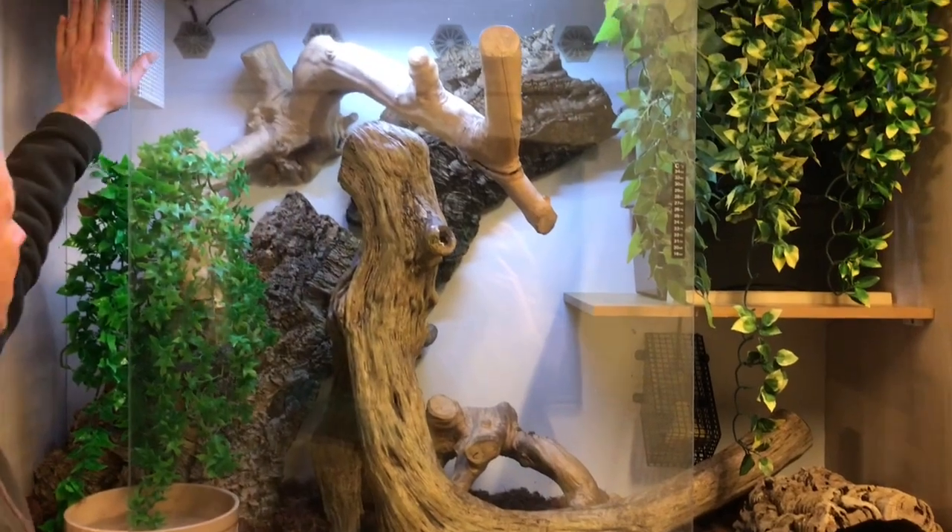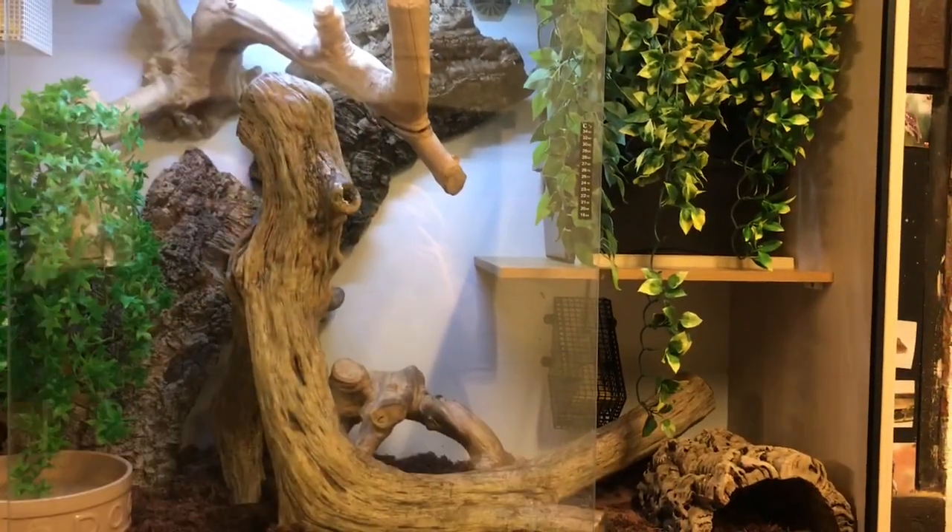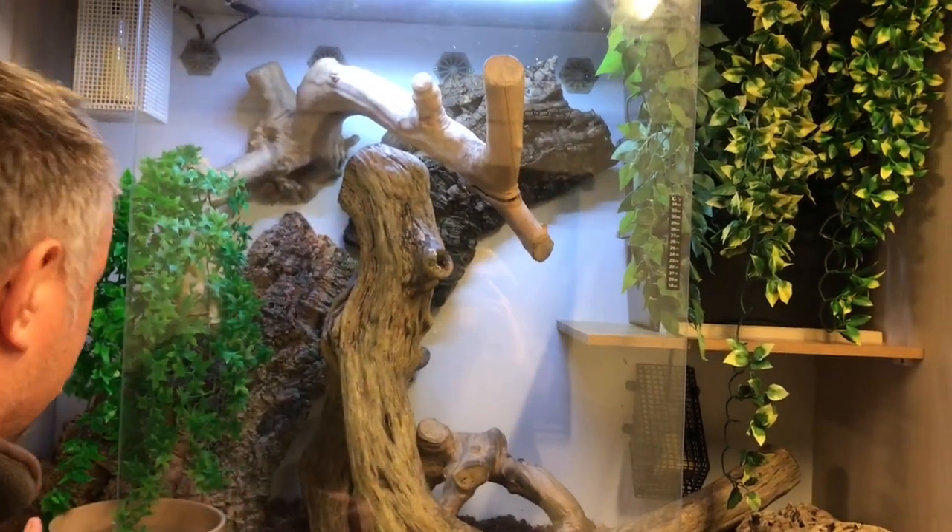We've also got a spot lamp, a ceramic, and a ceramic up here, plus LED lighting — not really for the snakes, it just looks nice. The snakes don't care. After all, some of these blue beauty snakes live in caves in the wild.